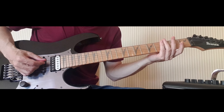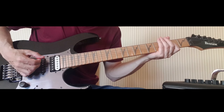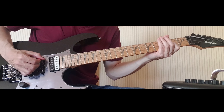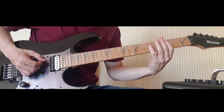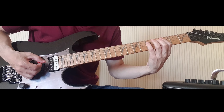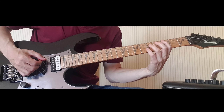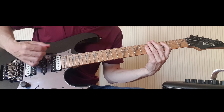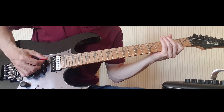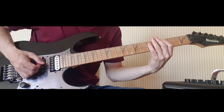I do that three times. And as I do the last down stroke of the set of three — of the three down, up, downs — that's a C power chord. I've got my first finger on fret three on the A string, and my third finger or pinky on fret five on the D string. And I'm actually catching those two strings with an upstroke. Let's do that again slowly.